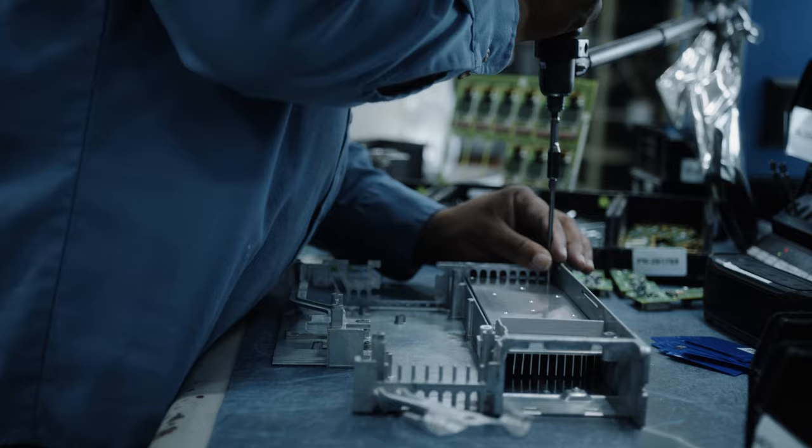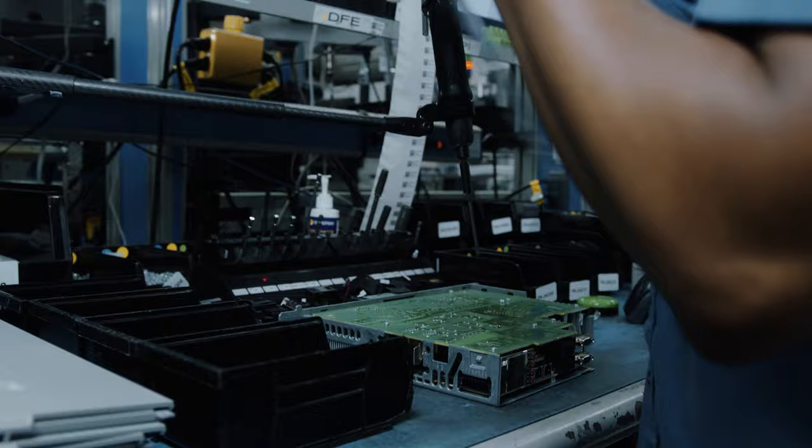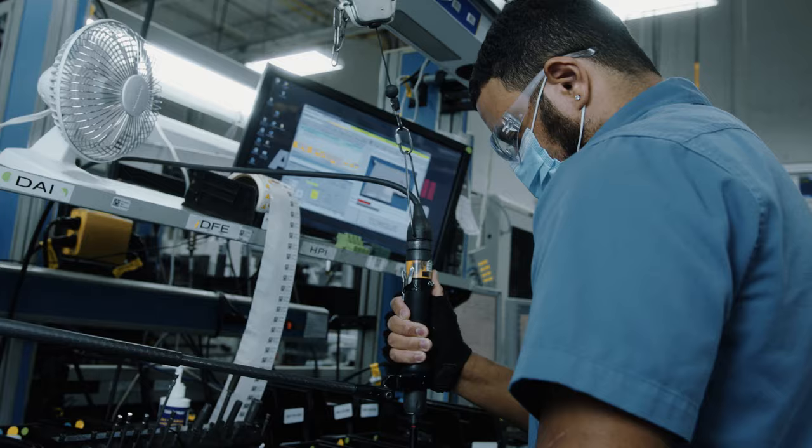So the first station that you see, this is where we first start building the unit. We take the actual outside, which is called the chassis, we put the board inside of it, we put the heat sink, we put the screen that attaches to it. This is pretty much all the components that are inside of the unit.